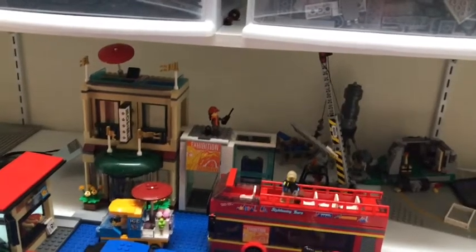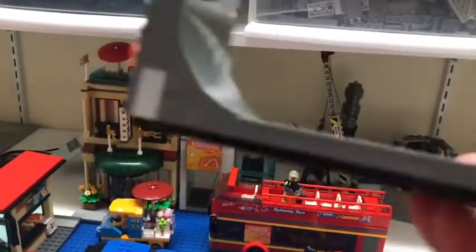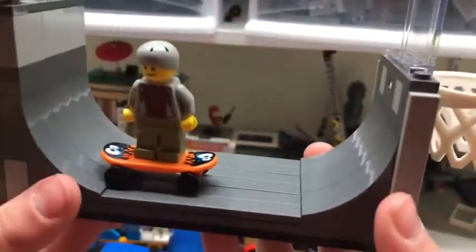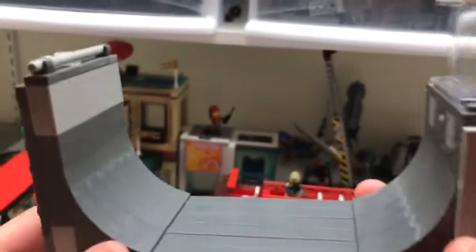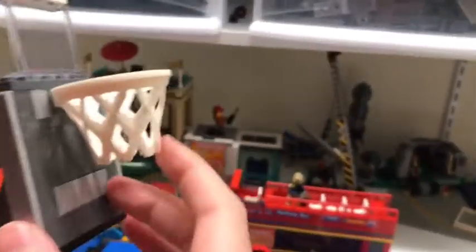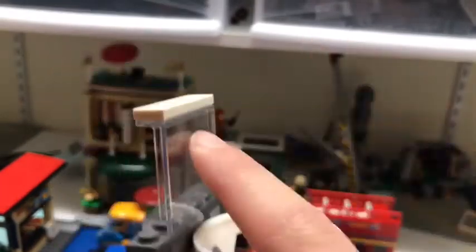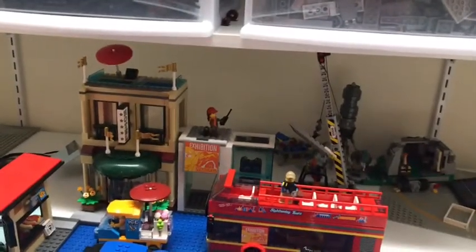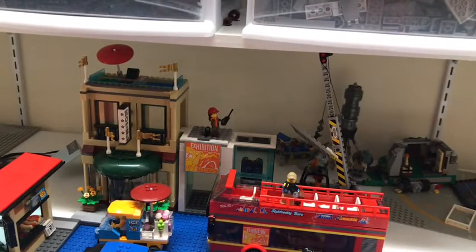Next, we will be reviewing the half pipe — or whatever it's called, I don't skateboard. There is a little area for a kid to skateboard on, and then there's a basketball hoop with a backboard and a climbing wall. During these uncertain times, I recommend not playing basketball.